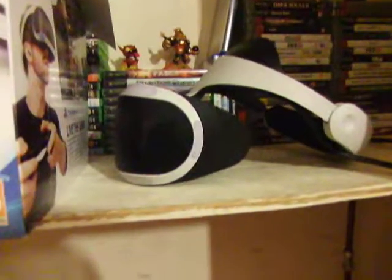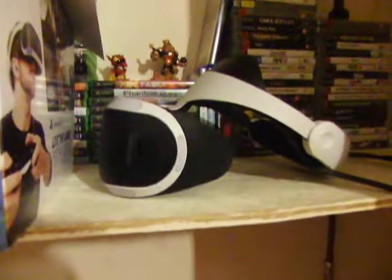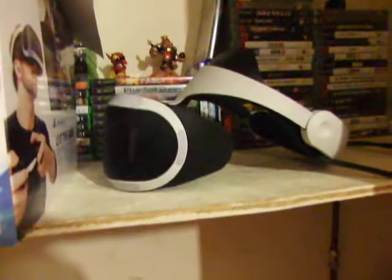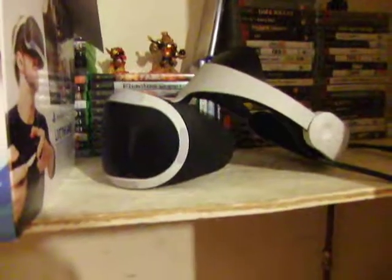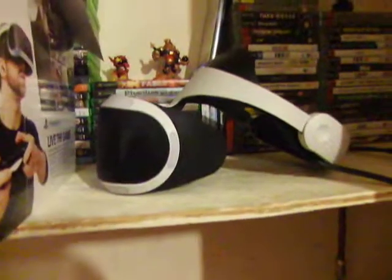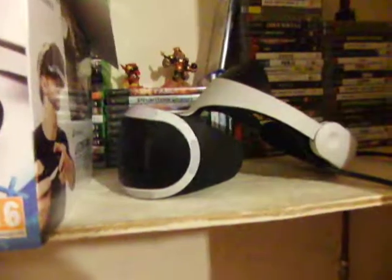VR in my opinion is supposed to be all around you — everywhere you look. There's a gap underneath the headset where light comes in, and sometimes you can see the real world through it, which really puts you off and breaks immersion.